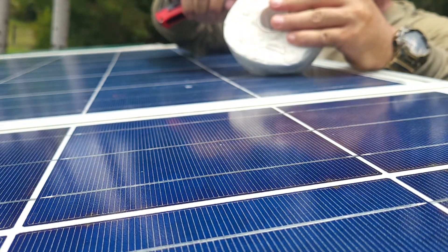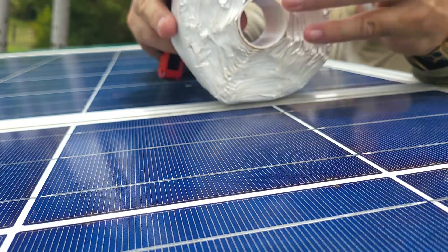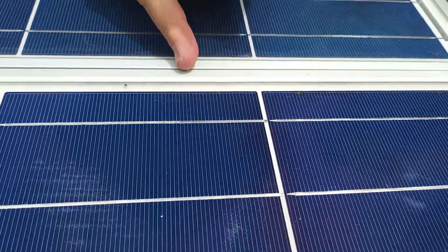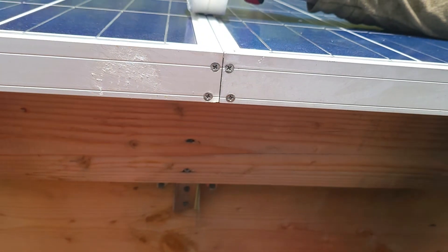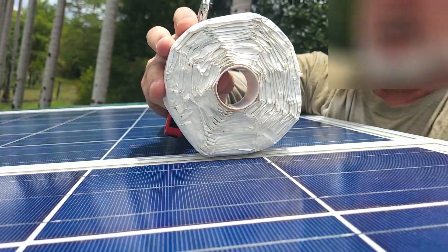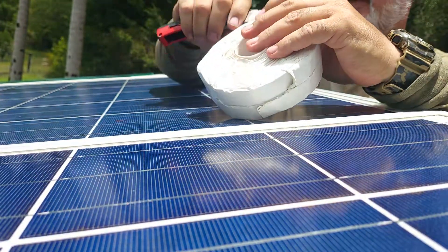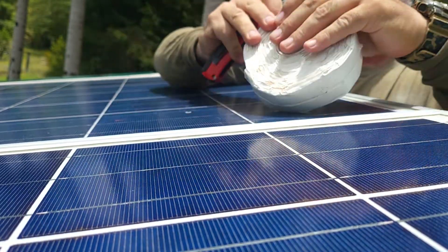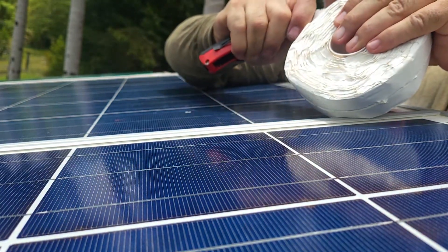For applying the tape, I'm cutting the inch-and-a-half butyl tape in half because the frame width on the panel means the tape is just too wide — it'll start covering up some of the cells. I mentioned in another video: if you can pick up three-quarter inch tape, it's probably better. Since this is inch-and-a-half and I'm cutting it in half, you're better off just getting the three-quarter inch.